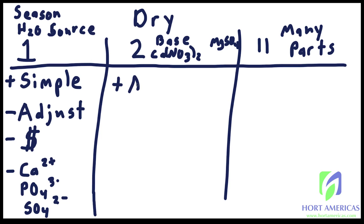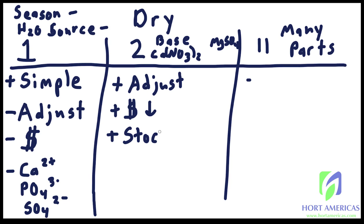The benefit of a two-part fertilizer is you can adjust the rate depending on season and water source. It is also cheaper than a one-part fertilizer and is usually very economical for most growers. You can make a stock solution with a two-part fertilizer, and the main drawback is mixing — measuring out the grams of each input and adding them to your reservoir — but you can get past most of that labor by simply making a stock solution.